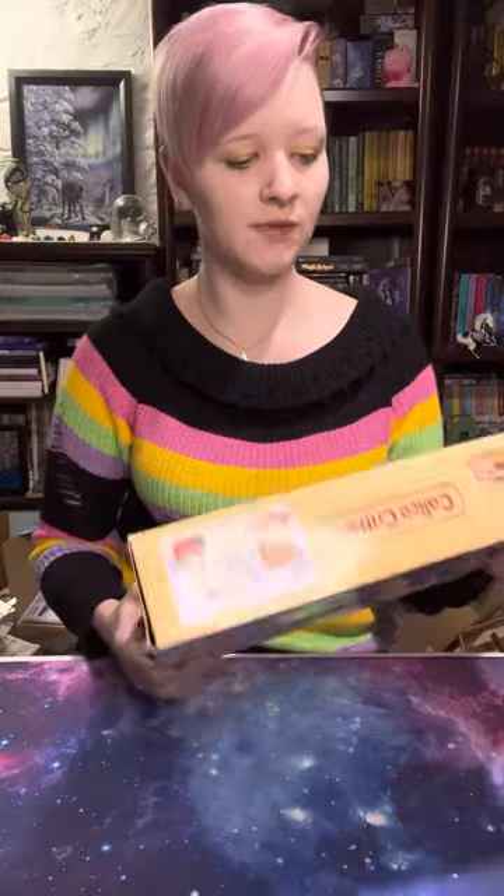Hi BBs and welcome back to my channel. This is another in the Calico Critter series I've been doing. This time we are going to do a quick video for unboxing two different sets to go with the home theme. We've got a playful starter furniture set — this is the one I was talking about in my previous video.